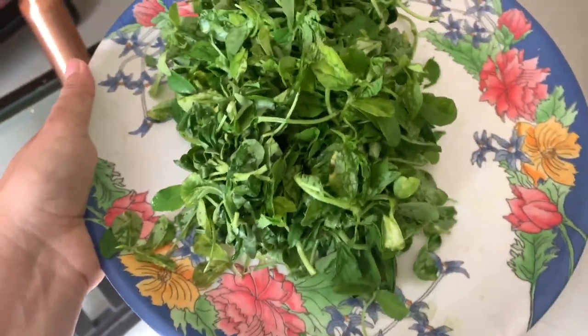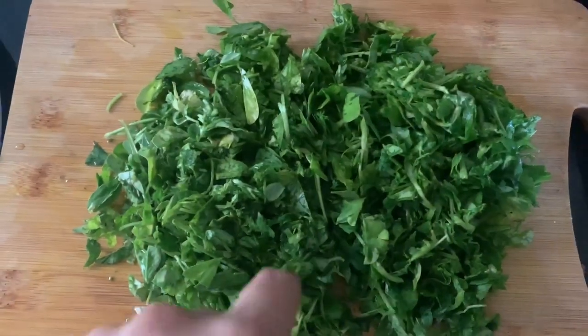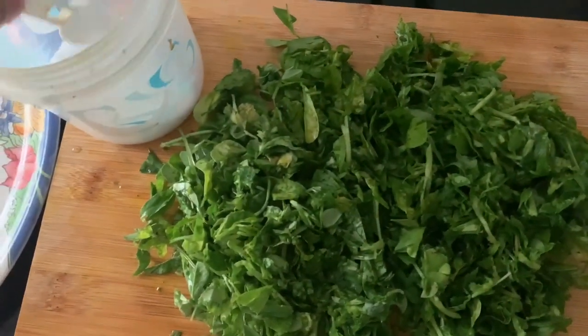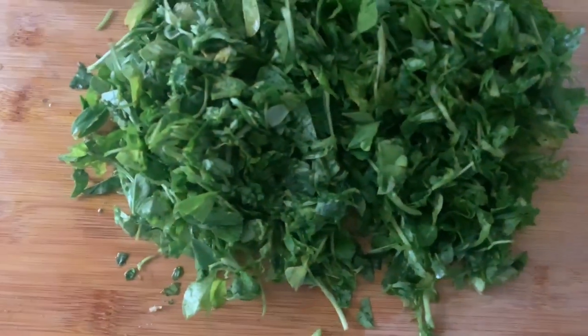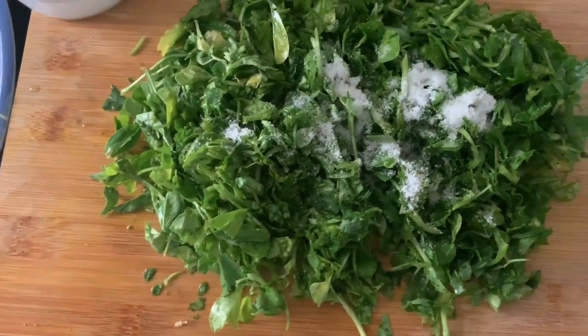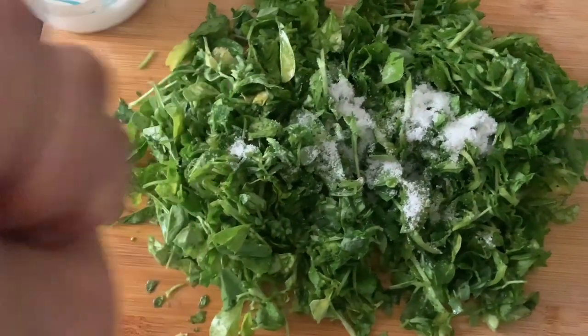So today we are making Malay meat chicken. I will add salt to the meat and mix it like this.